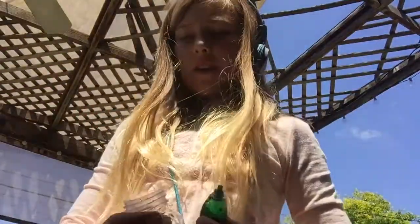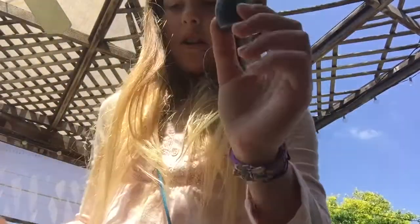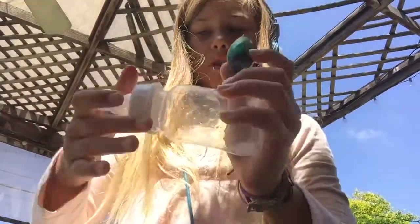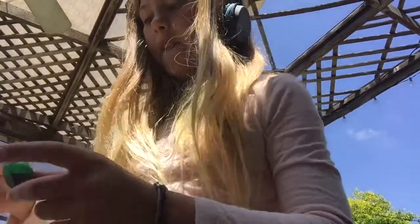So you'll just be needing two things. I'm making green juice for my Rewardl. You'll be needing food coloring, any color, then a bottle — any is fine — and water.